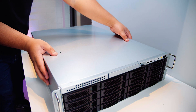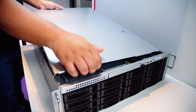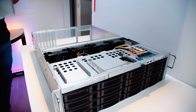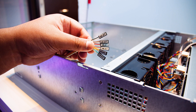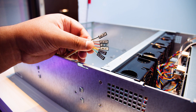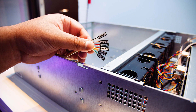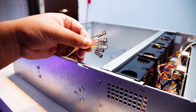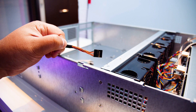Let's pop the top off this bad boy — the RM316 from Silverstone. It's a 3U rack enclosure with plenty of storage options. These are all the front panel connectors for the case. You've got LAN 1 LED and LAN 2 LED for network activity. Most server motherboards have network activity headers as well. There's a hard disk activity light, a power activity light, a reset switch, and a power switch. Also included is a USB 2.0 header connector so you can plug things into the front of the server when it's racked.